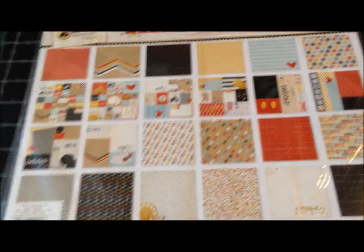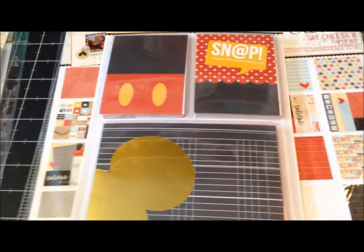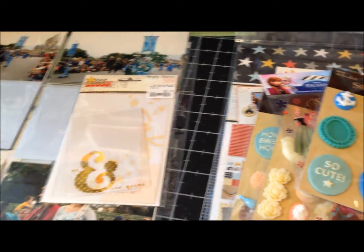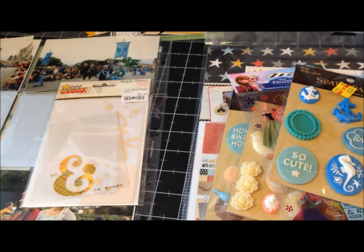That's everything I picked up today. I'm going to get back to work — Tim and I are going to run to the gym real quick and then I'm going to come back and start working on some more pages. I hope everyone's having a wonderful Saturday. Talk to you later — bye guys!